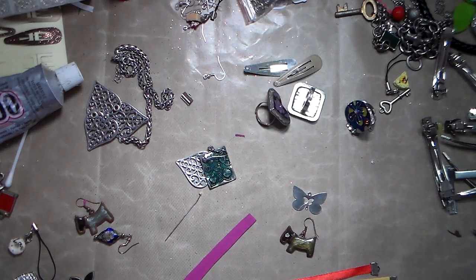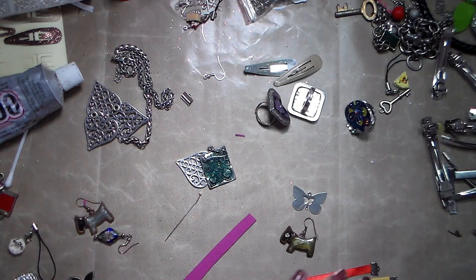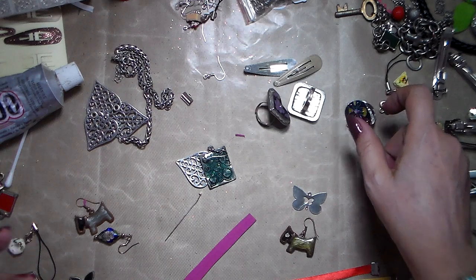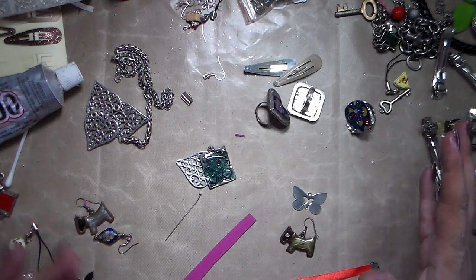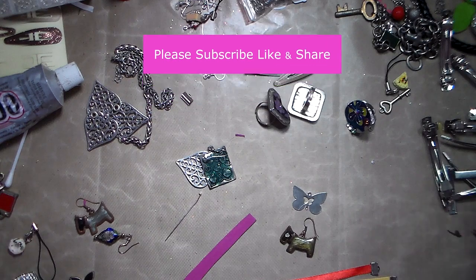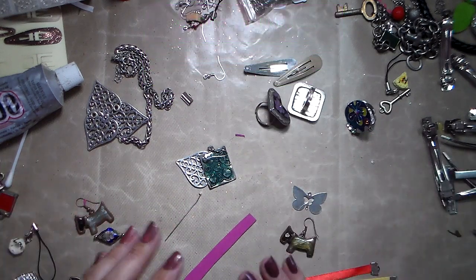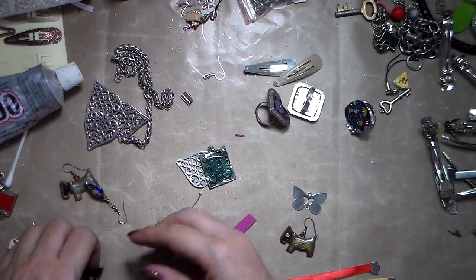Hi everybody, this is Chris from Style Harmony. Today's video is not about the mess I have on my table, but it's about using old or broken jewelry. I was given a few pieces yesterday, started playing with them, and I said maybe I'll just do a regular video because I think it's really interesting. I've thrown out a lot of things on my table — there's not done much more with this, but that's just a little hint of what you could do.